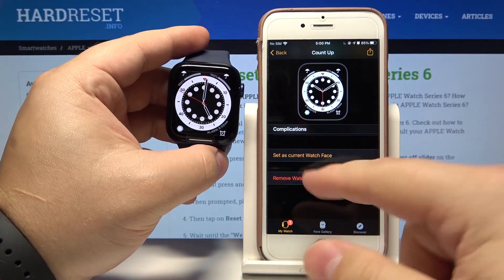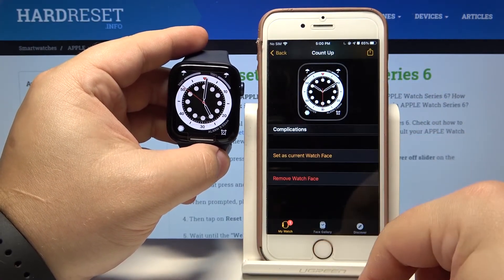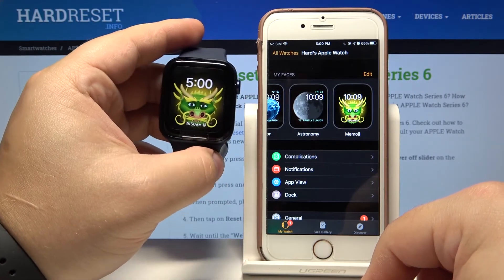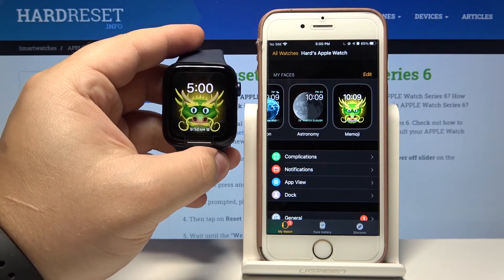You can also tap on 'Remove Watch Face' right here to remove it from your watch. And that's how you change the watch face on this device.